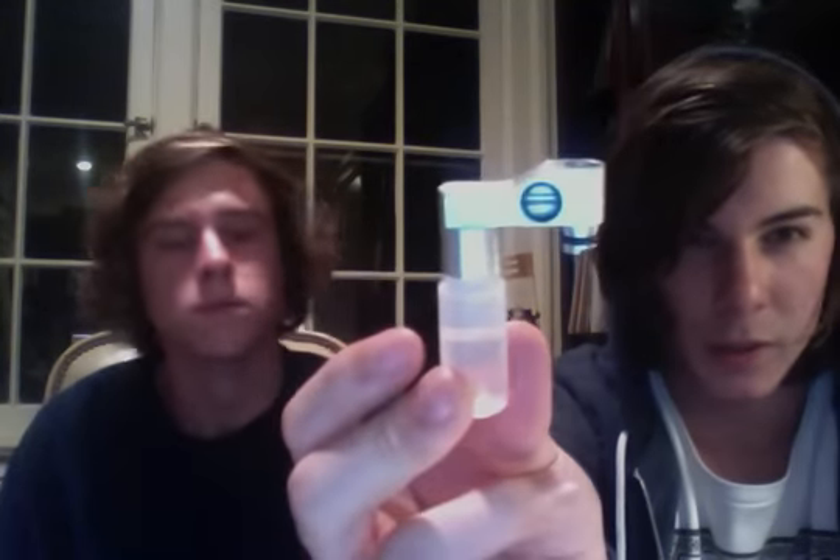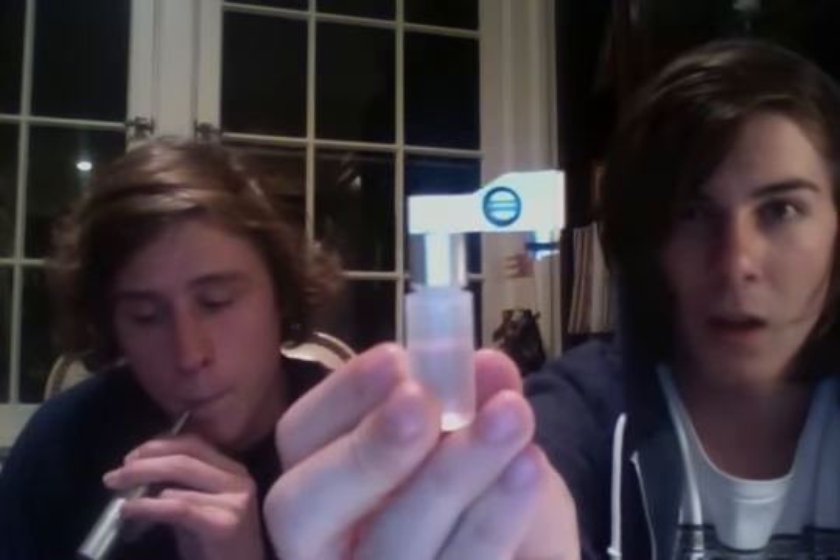So basically it goes in between your drip tip and your atomizer on your electronic cigarette, personal vaporizer, portable vaporizer, what have you, and it just makes the process of dripping e-liquid straight onto the atomizer a little bit cleaner and more hassle-free, a little bit more convenient.